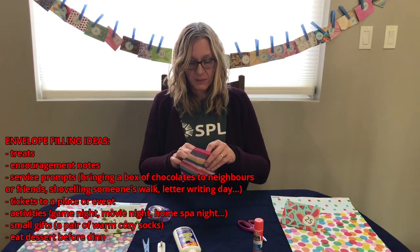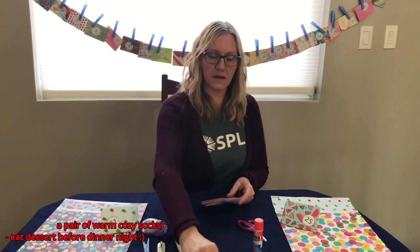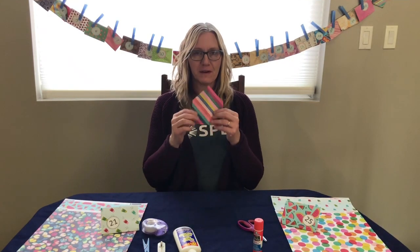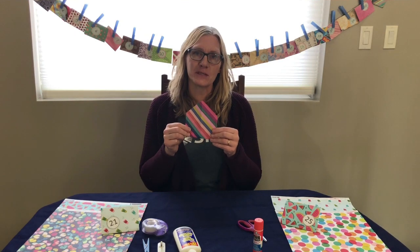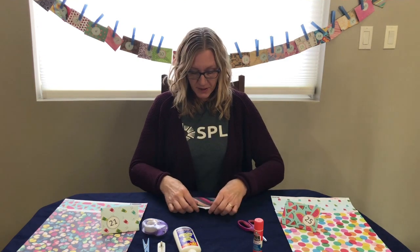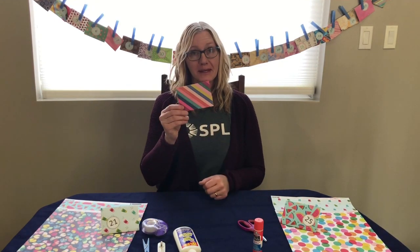Because it's a countdown calendar, we've printed off some numbers for ours — as you can see they have little printed numbers. But I think if you have little ones in your household it might be really fun to have them write the numbers on the envelopes. It would just make it that much more special, and every year they'll see how much better their printing or writing has gotten. Then you fold the top of this and we have one completed.